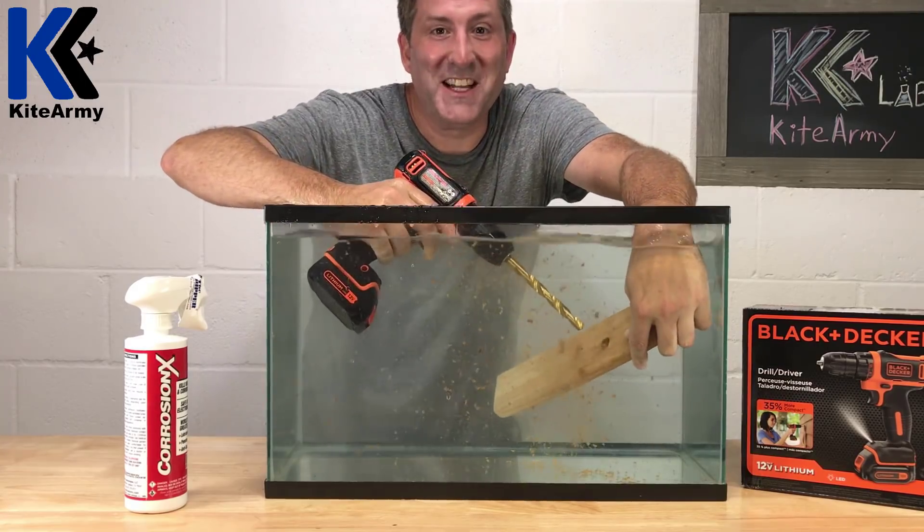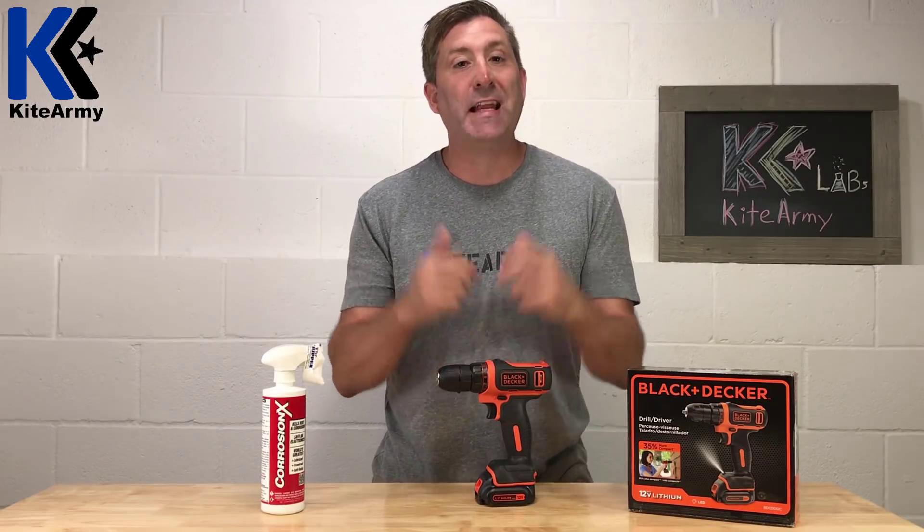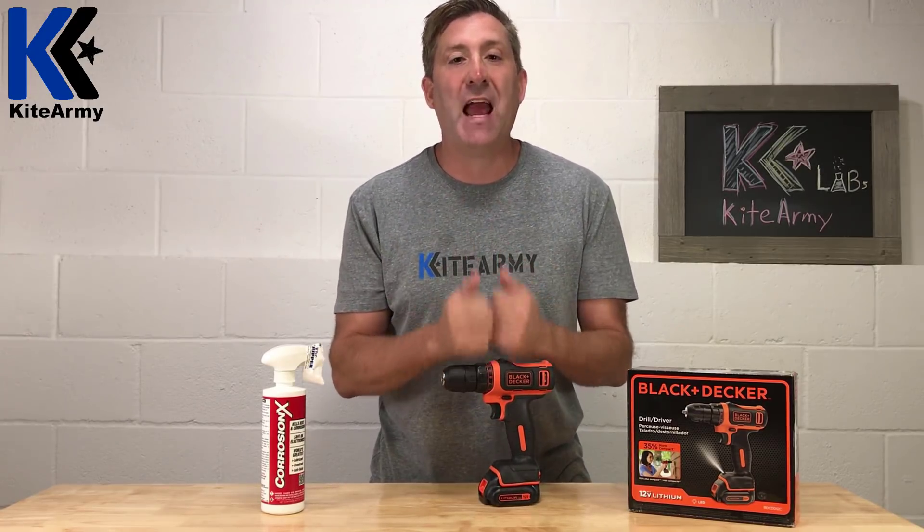Pretty good. I didn't have a great deal of confidence that my drill was going to survive the harsh Kite Army testing, but I have to say, once I treated it with the Corrosion X, it did a great job and it survived everything.